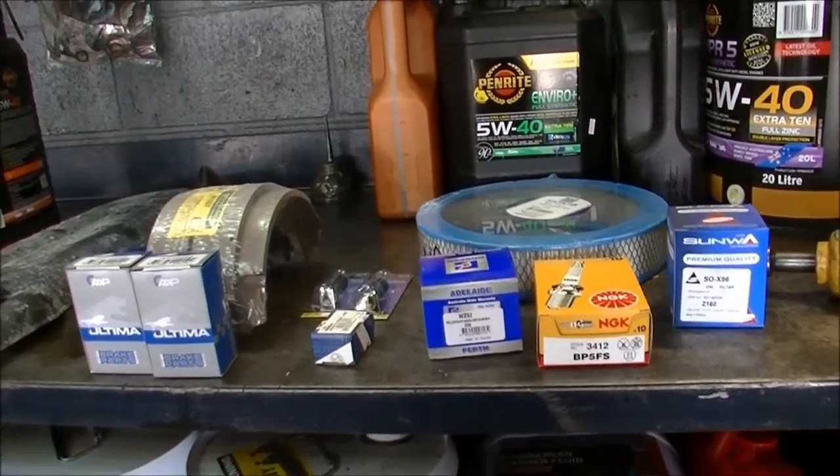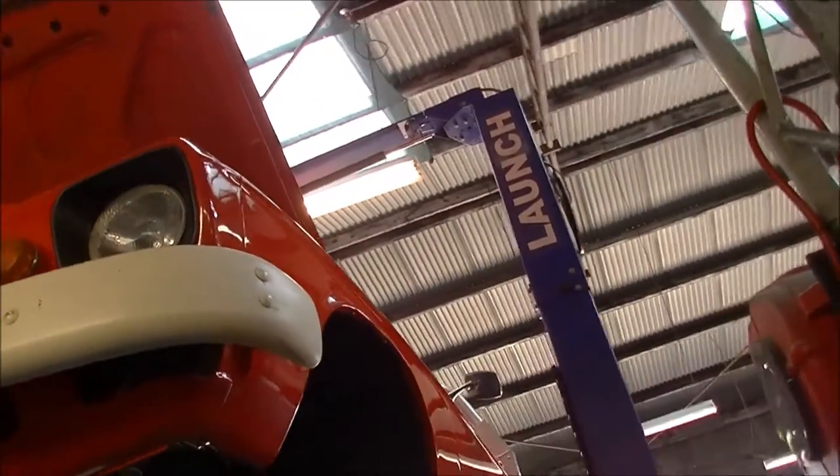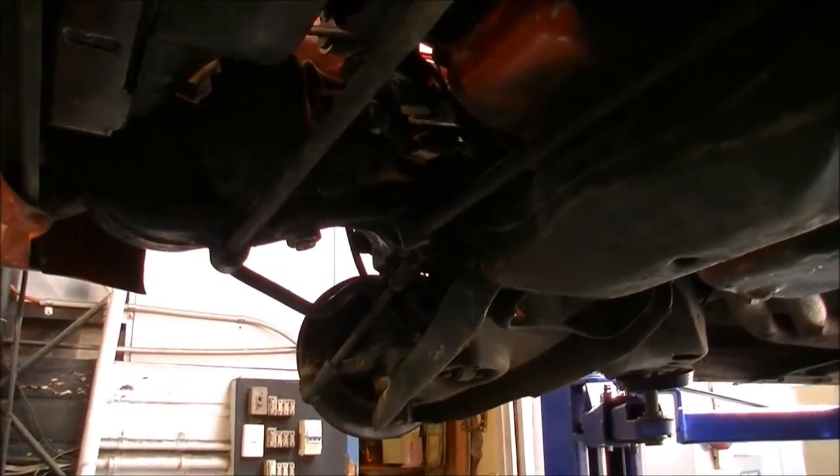G'day gang. A while ago I showed you this HQ 1 Tonner. I got it up in the air here to do some work on it. I thought I might just give you a look underneath it and you can see what sort of technology came along with the day with 1973.